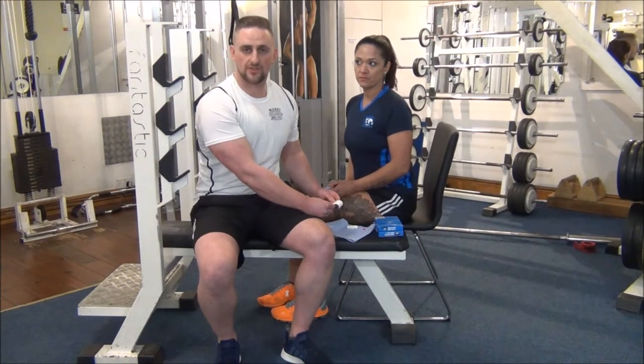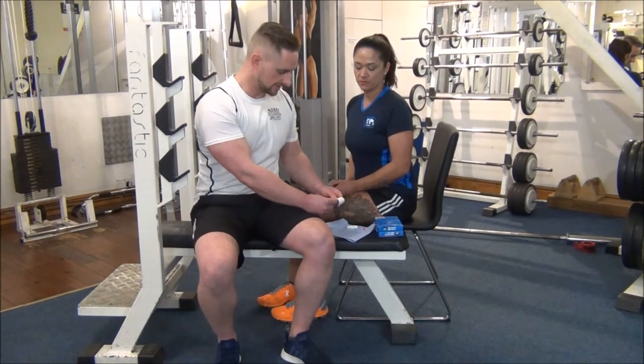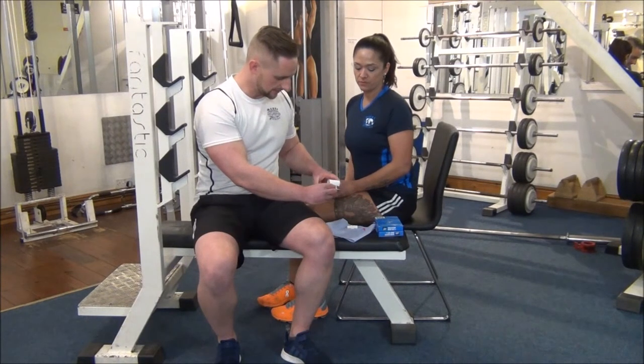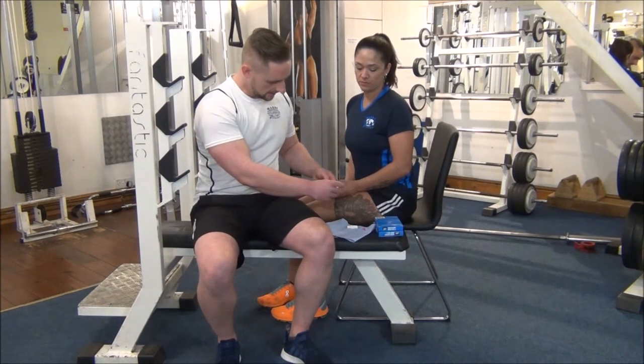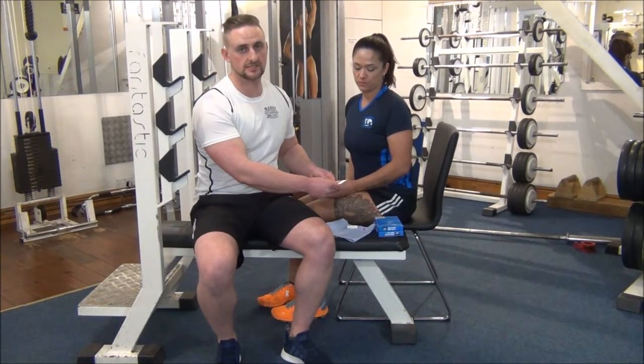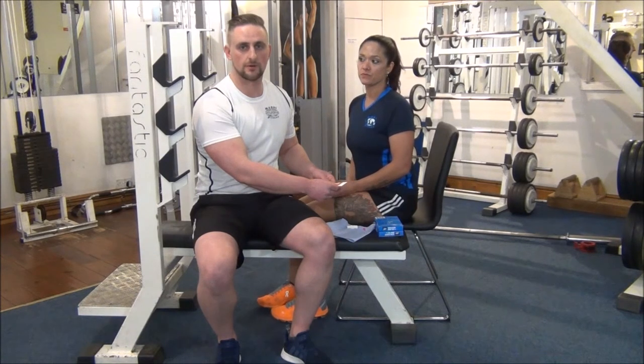We've just gone over three minutes there, so now we're going to look at Jess' results. We can actually see by looking at the strip here that we've got a reading of 4.6 for Jess. We're going to make a note of that on the fitness assessments that we've got for Jess, and then we'll recheck it again in about four to six weeks.